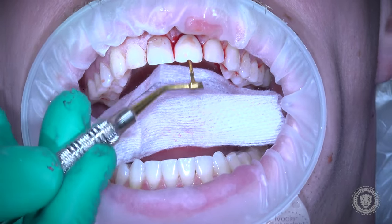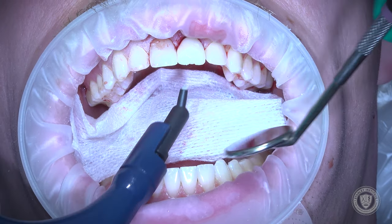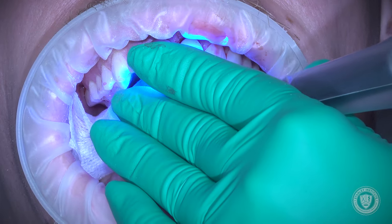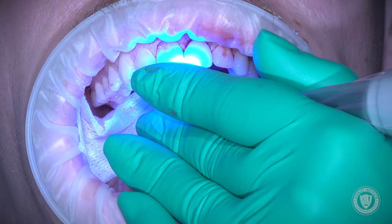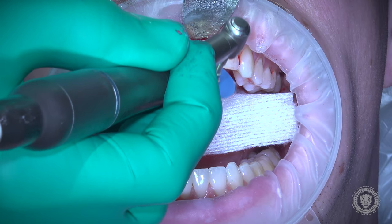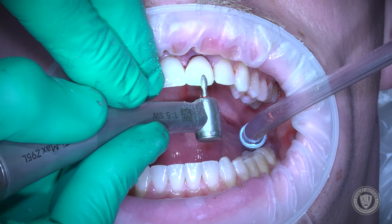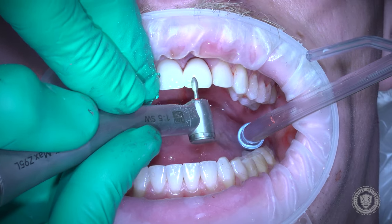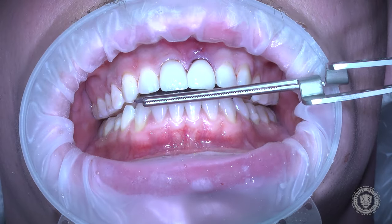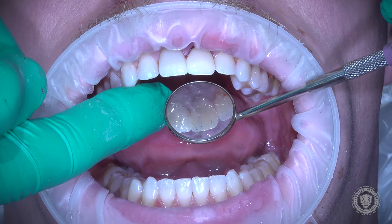We've tightened it, and we're placing PTFE in the access hole with a little composite to finish the case. Then we check occlusion and make sure this is a non-functional provisional — the patient is not allowed to eat with this temporary tooth. Checking occlusion and refining the composite access on the facial, making sure it looks good. This whole procedure took about 12 to 13 minutes in real time. You can see why we don't want to do any elevation of the soft tissue — we want to keep that soft tissue intact.